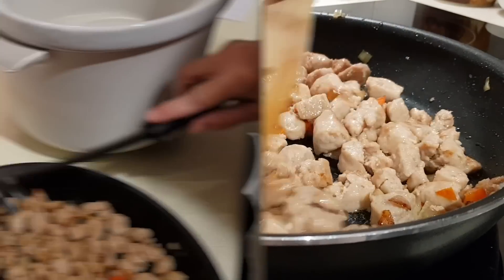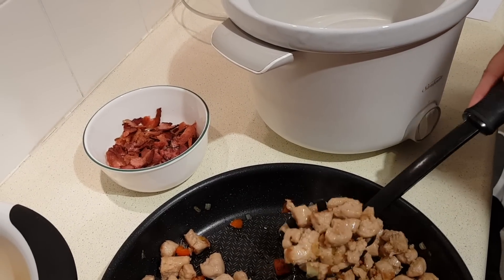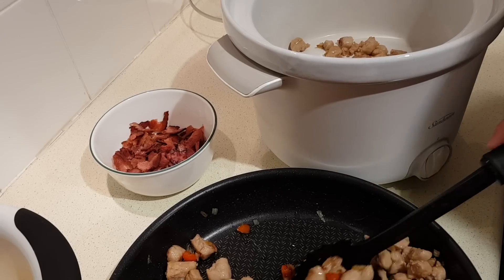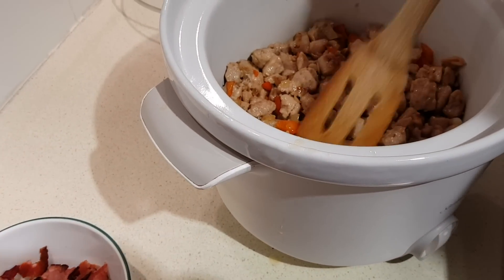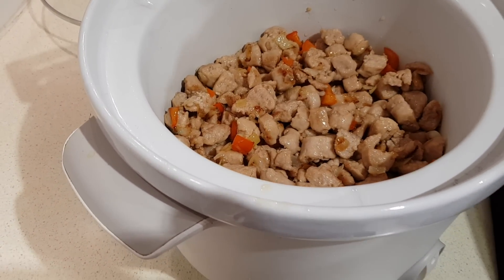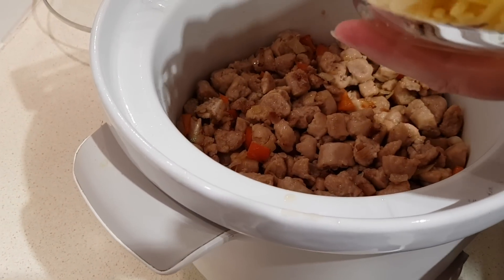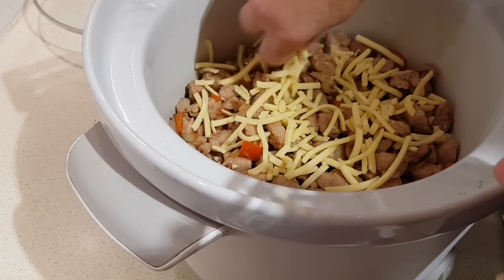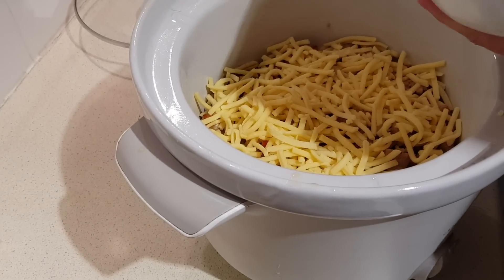Now it's really easy — we're just going to take this meat mixture and layer it in the bottom of our slow cooker, pushing it around to get it nice and even. Next we're going to put in two cups of cheese. Remember we're using four cups total, so half the cheese goes in now.